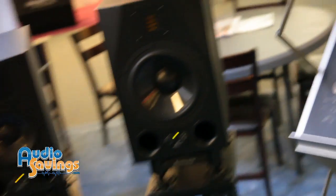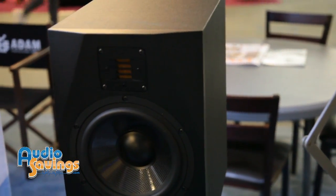It's a special design by the originator of our company, a chap called Klaus Heinz. He developed and mastered the AMT air motion transformer and made it into a ribbon tweeter. The frequency response goes up to about 50k. These are not Chinese built — they're actually made in our factory.